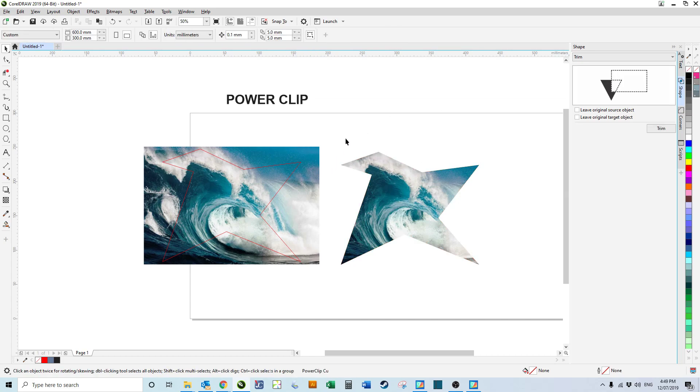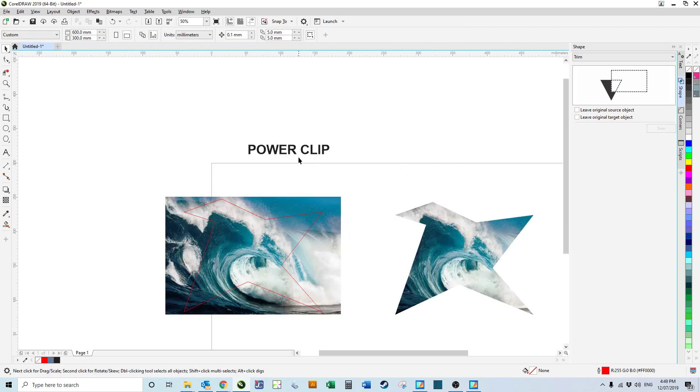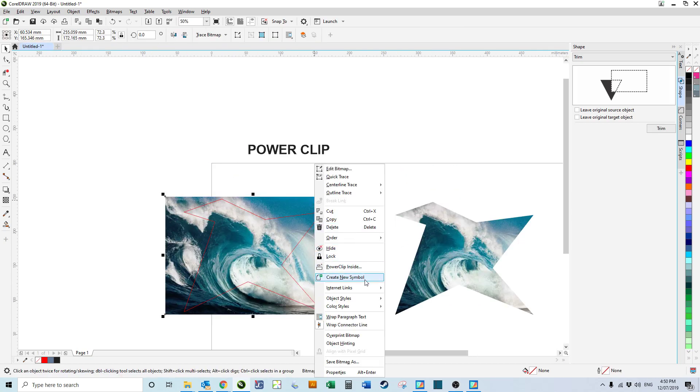Then you can get rid of your original shape and you've got that in the shape you want — super cool. Power Clip: right click, Power Clip Inside. Very cool.